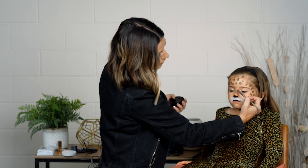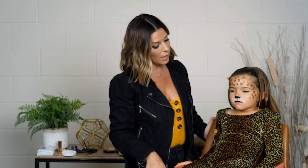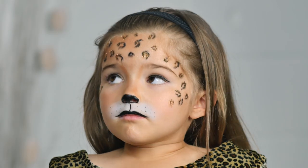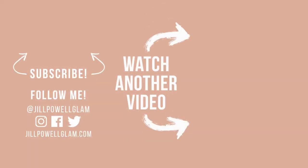If you want to intensify it, you can add brown shadow to really define the nose more, add brown to contour the cheeks, and add whiskers. If you're an adult or want more, you can add a little bit of white liner on the very inside bottom corner and then a black liner underneath to really give that cat eye on the inside. But for a six-year-old, this is a perfect look. Thanks again for watching — don't forget to like and subscribe, comment below what you want to see next. All of the products used are linked below, and if you want to see more, follow me anywhere at Jill Powell Glam.